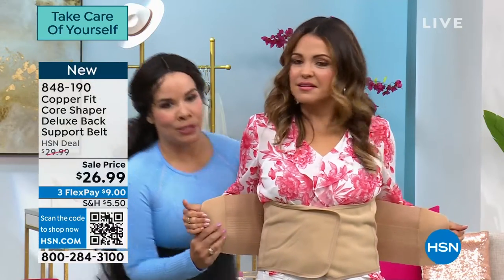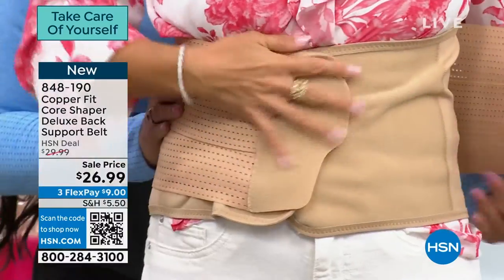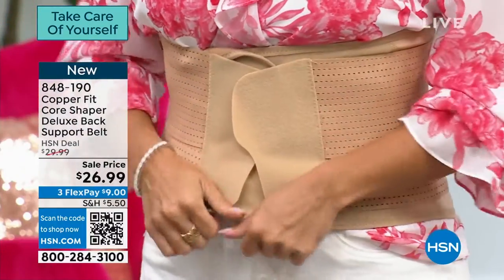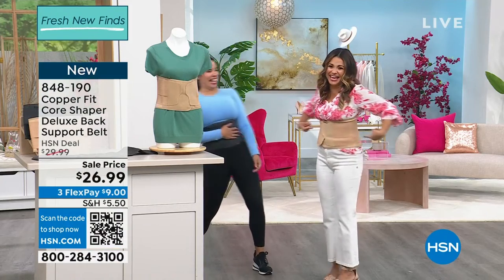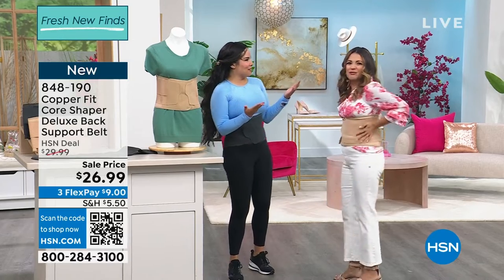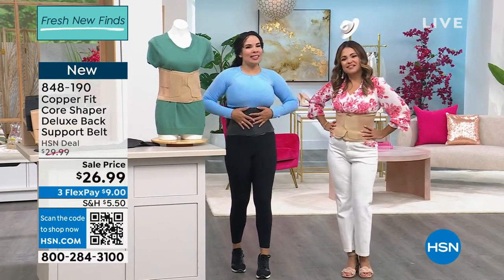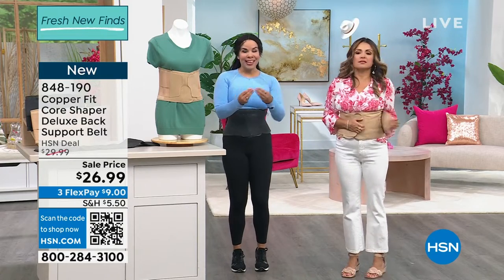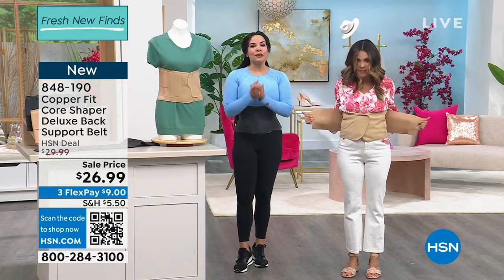When you wrap this around — she can do it at her own level — bam! Holy moly. And she has a mic pack on, which makes that even more impressive. That's what we love. Julia, one of the models, said she likes that it's not prickly — it's comfortable, soft, and breathable. So even at 95 degrees in Florida, it's perfect for you.